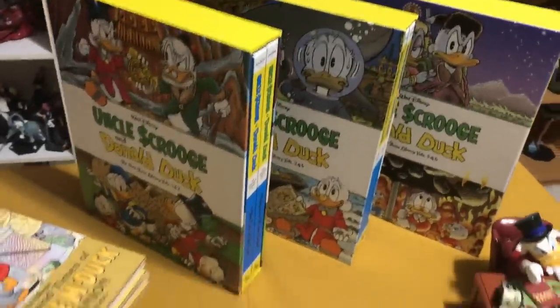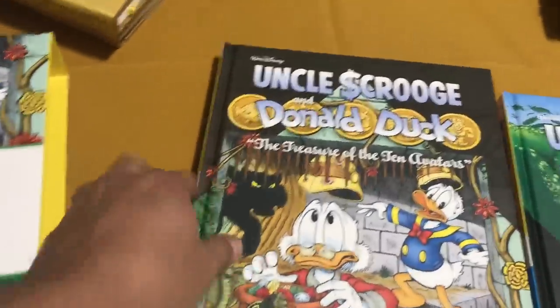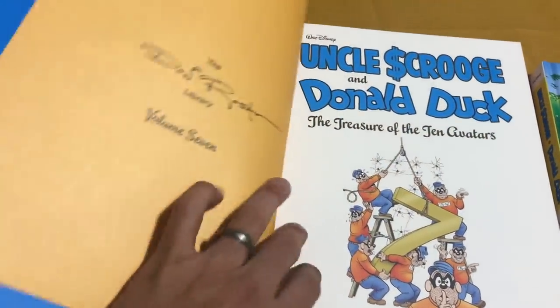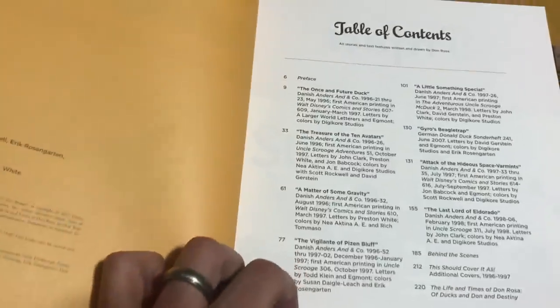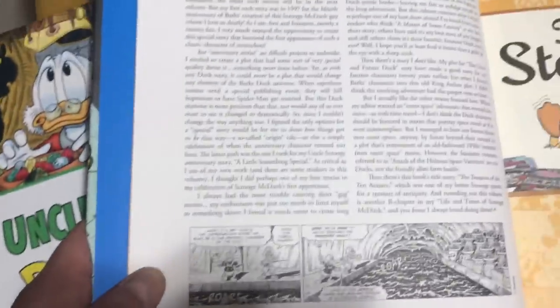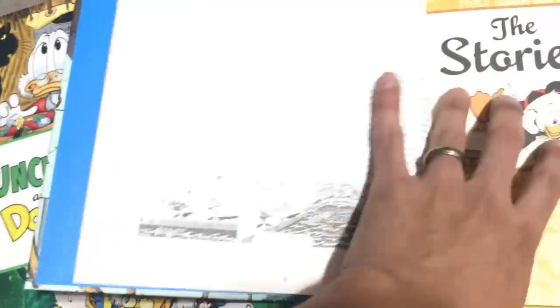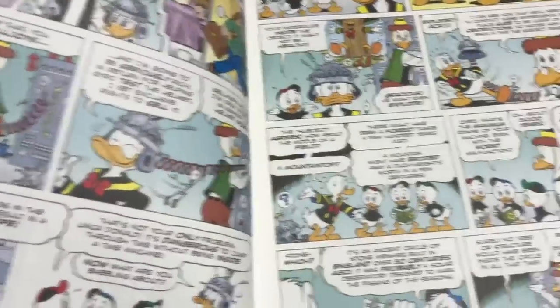You are getting the complete library with these Fantagraphics editions in chronological order in the way they were published. Let's look inside one of these — I can't wait to read these; I have never read some of these stories. There's your table of contents, and there's always an introduction by Don Rosa where he tells a little bit about himself and where he was during the time he was making these stories.